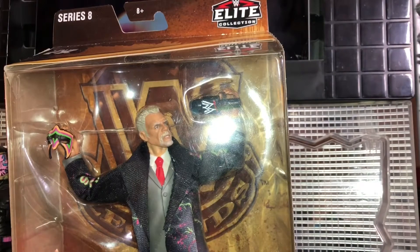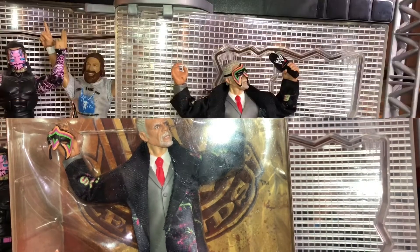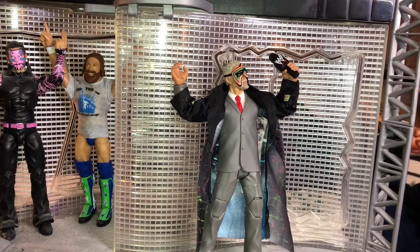Alrighty guys, here is the Ultimate Warrior out of his packaging. And boy, this figure looks absolutely sick. Mattel really nailed this figure all around. Great job Mattel.